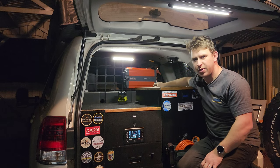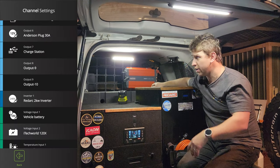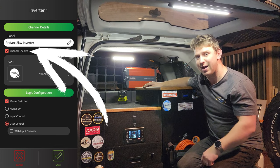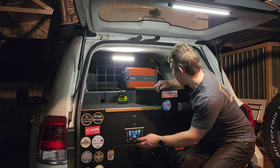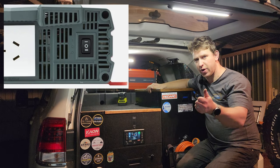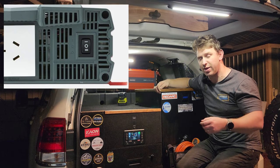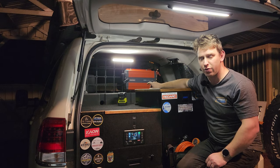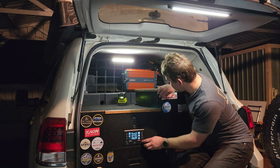Once you configure the RedVision system to include the inverter, go to Outputs — scroll to the bottom just after output number 10 — and there's the inverter option. Make sure you enable the channel and choose an icon. I've set it up as one of my soft keys. The inverter has a three-way switch: on, off, and remote, which allows it to be turned on and off through either the RS switch from Redarc or the RedVision system. I've set it to remote start — so I press this button and I should see lights come on on that Ryobi charger.